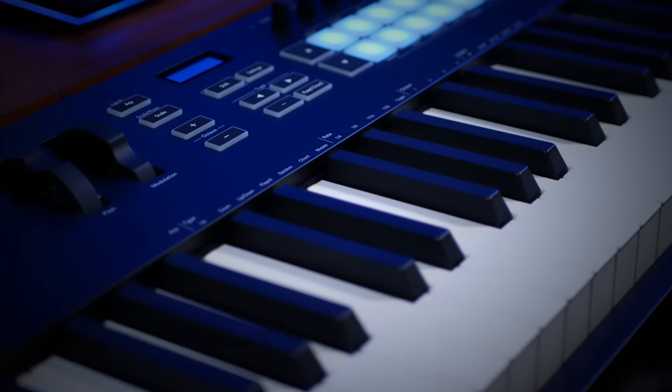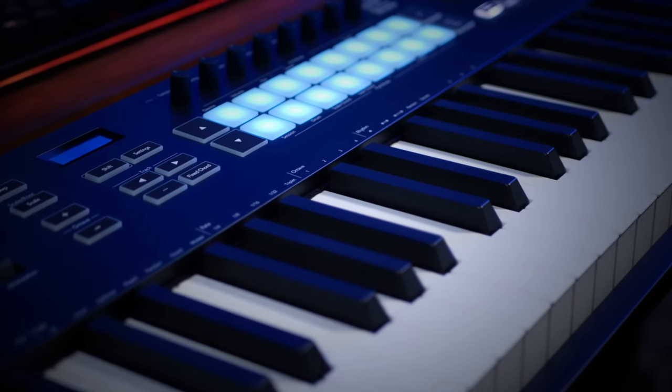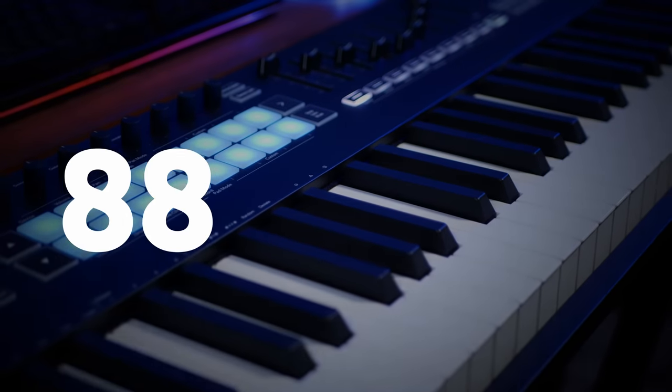In my opinion, a decent MIDI controller keyboard should have quality keys, transport controls, drum pads, lots of sliders and knobs for instrument control, and for me, 88 keys.